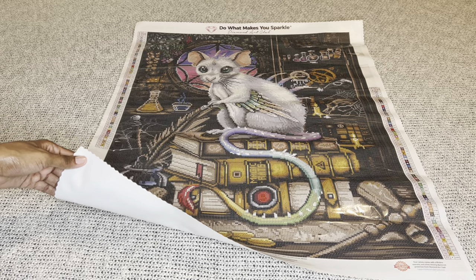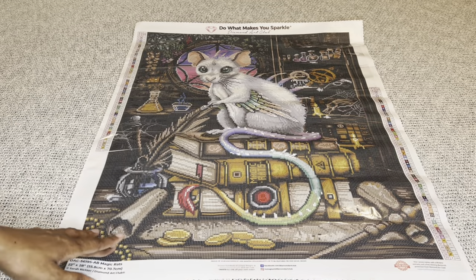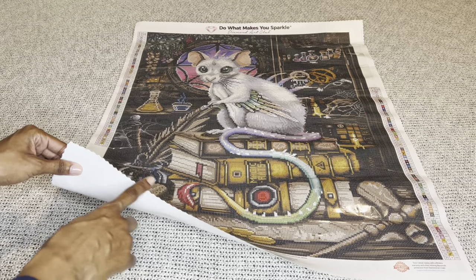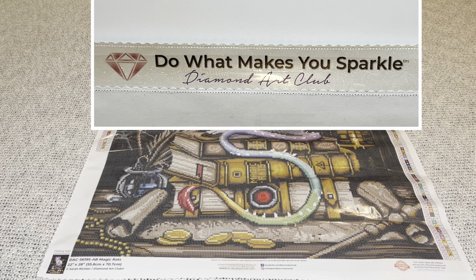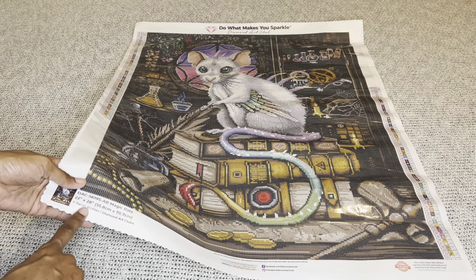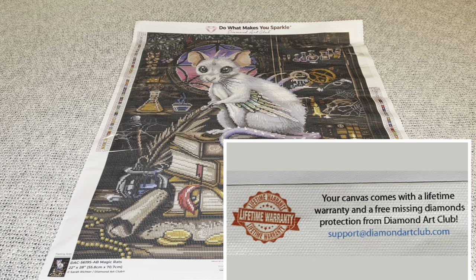On the back, a velvet coating is applied which makes their canvases feel soft and plush. Recently Diamond Art Club upgraded that velvet coating so it's even more soft, bouncy, and luxurious. The tops of the canvases are infused with micro specks of glitter throughout, enhancing your enjoyment while diamond painting. The edges have a type of surging along with scalloping that helps prevent fraying. On both sides you'll find a schematic or legend, a thumbnail, the painting name, size, artist, a discount code, social media info, and their lifetime warranty details.